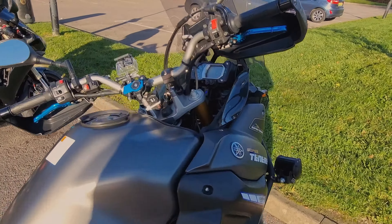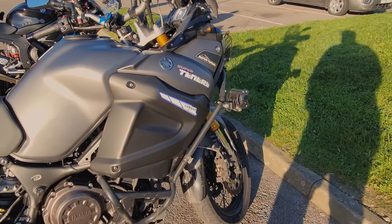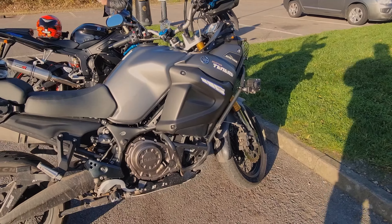We've also got bar risers — I've lifted them up a couple of inches which is really nice, puts me in a perfect position.